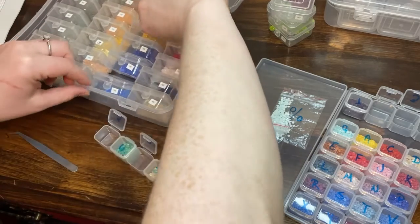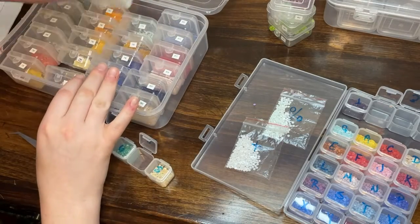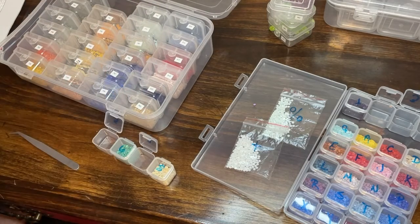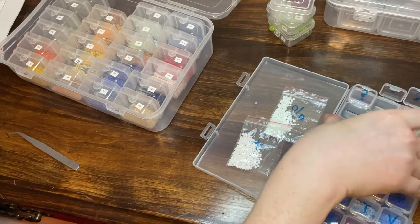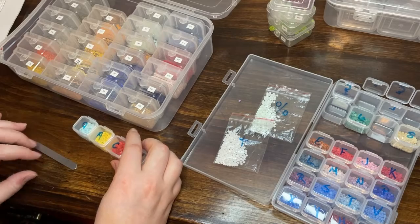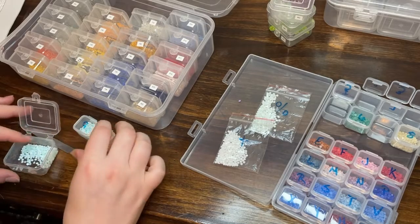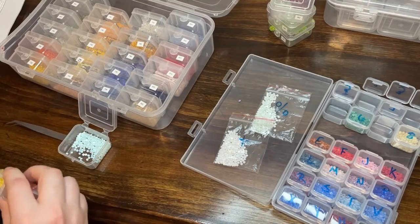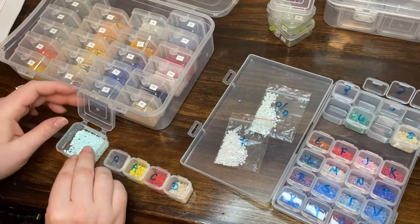It would be easier to just put the empty box in as I go. Maybe, but this is the way we're doing it so we'll roll with it. I don't have 739 yet. Number nine is 775. I also have another box of these kinds of containers — these are all the same color, which is fantastic.